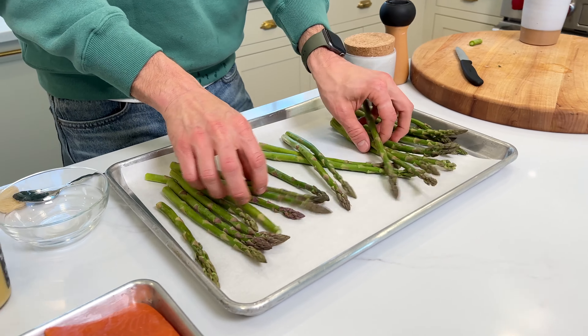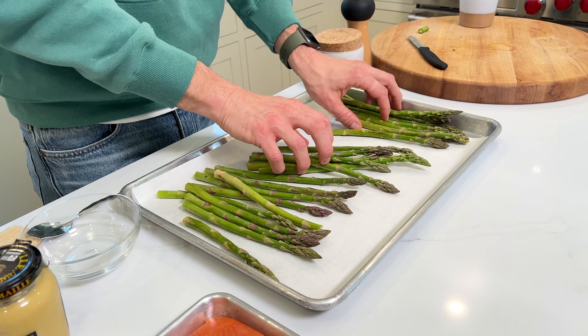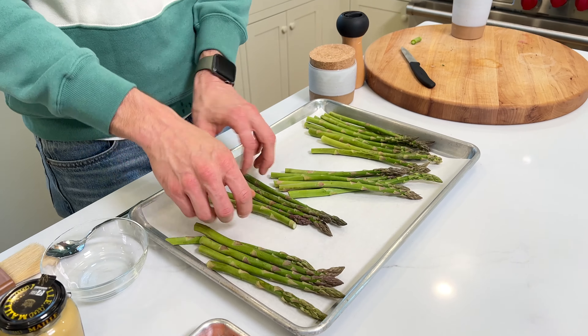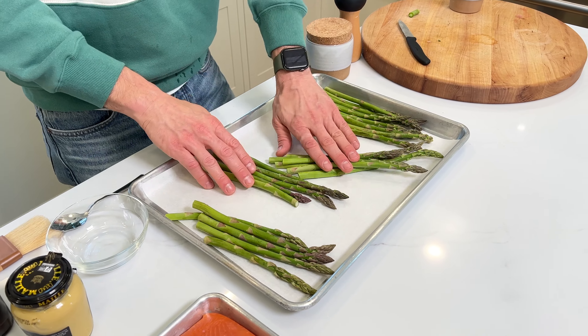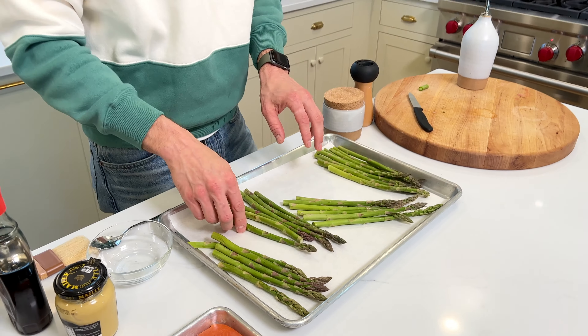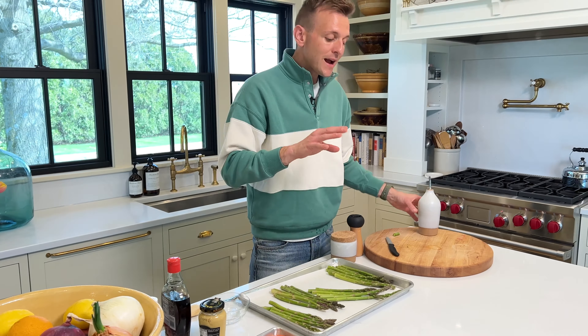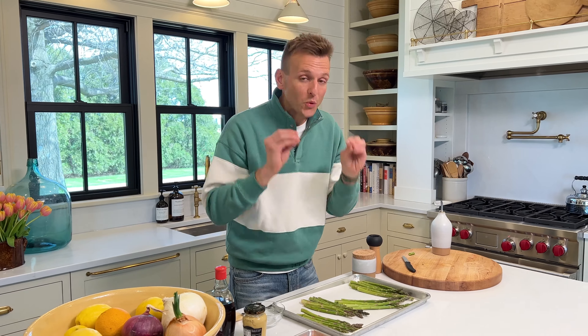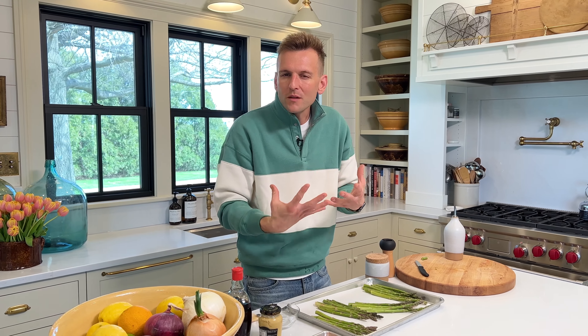We're gonna have to spread the asparagus slightly because we're gonna nestle some salmon in here and there. We're creating something we can make as a meal. Asparagus can cook really quickly — it's best either cooked really quickly at high heat, or you're gonna make it really mushy. If you cook it really long, you want to use it more in something like a soup where it just melts into it.